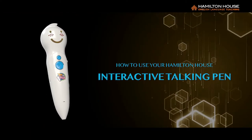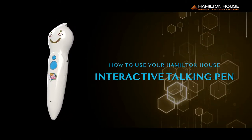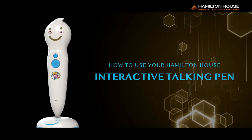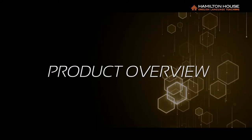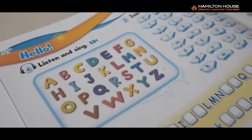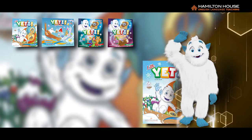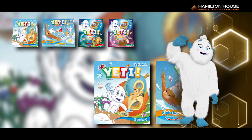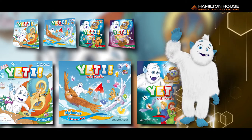How to use your Hamilton House Interactive Talking Pen. Product Overview: The Hamilton House Interactive Talking Pen is a unique device which pupils can use in conjunction with our primary level course book series, Little Yeti and Yeti and Friends.